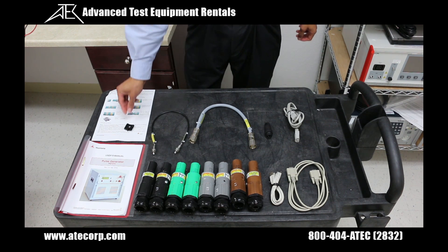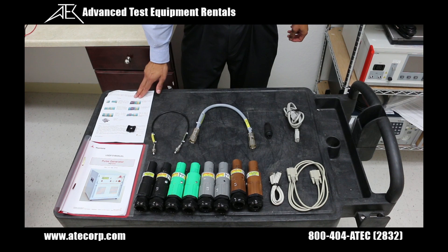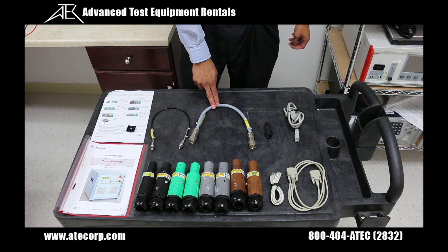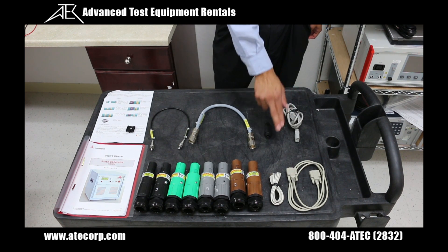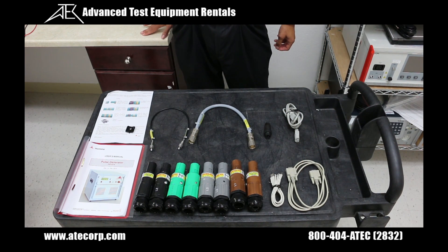You're also going to receive this unlock key to actually disconnect the connector bodies from the generator once you're done with testing. It's going to come with an instruction guide to show you how to remove the connector bodies, a high voltage interconnect cable, a control interconnect cable, a safety interlock connector, a power cord, and a USB and RS-232 cable in case you would like to write commands and use the generator in remote mode.